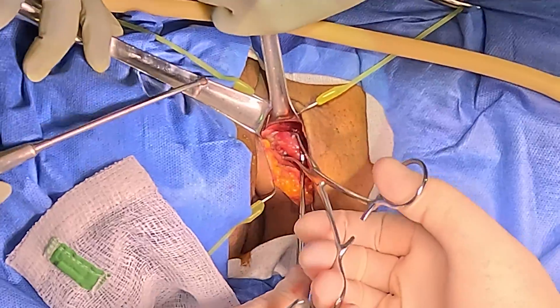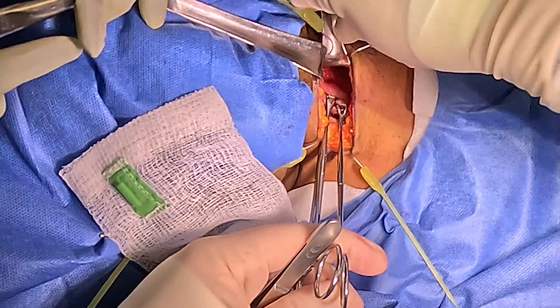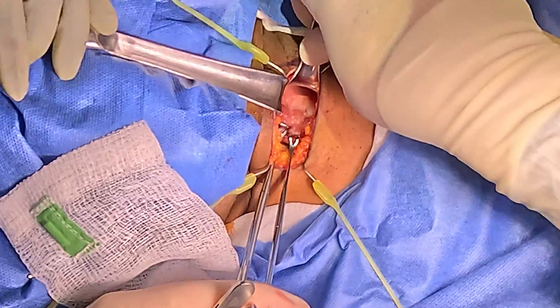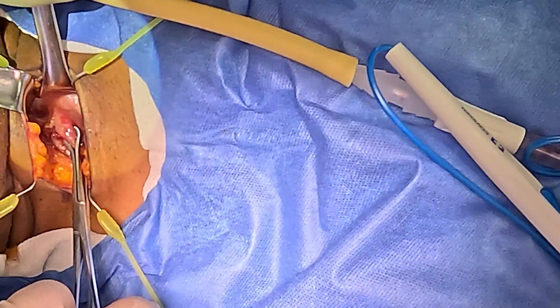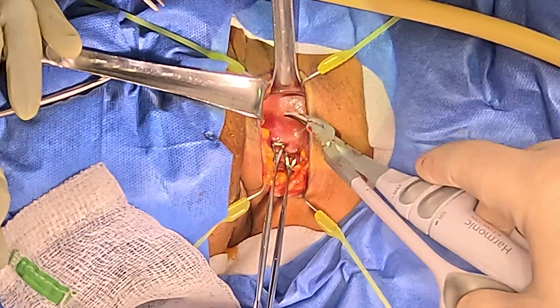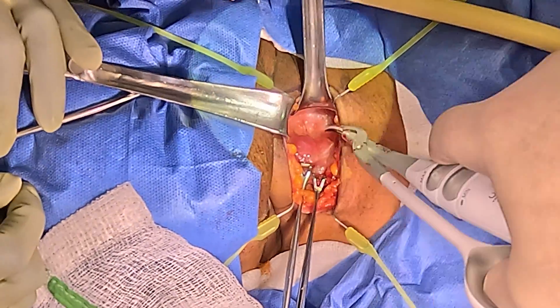It's better to bring the thyroid to us than to go working in a deep hole, so we're going to now start to turn our attention a little bit more inferiorly. I'm still inclined to take down the superior thyroid vessels if I need to, if I don't have enough mobility on the thyroid.